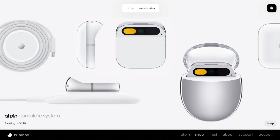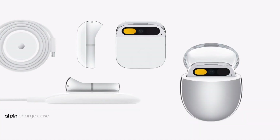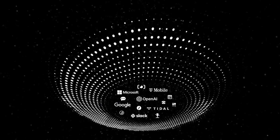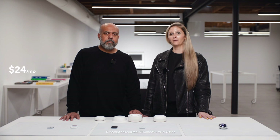The AI Pin starts at $699 for the complete system. This includes an AI Pin, charge pad, cable and adapter, charge case, and an extra battery booster. You'll also get syncing and storage of all your photos and videos, full access to our growing suite of AI-powered services with no limits on queries, plus unlimited talk, text, and data with a dedicated cell phone number via the Humane network — all for just $24 a month.